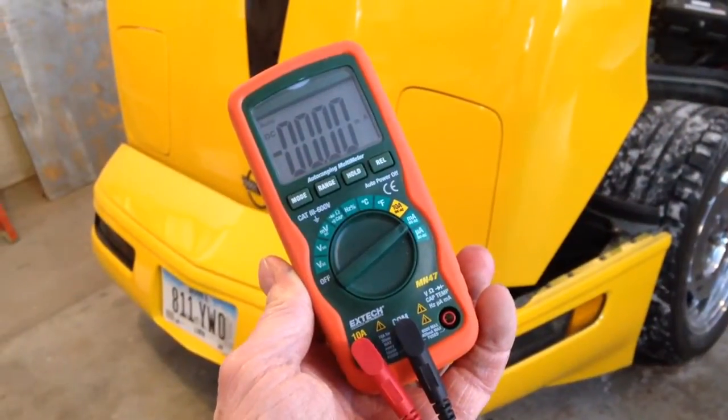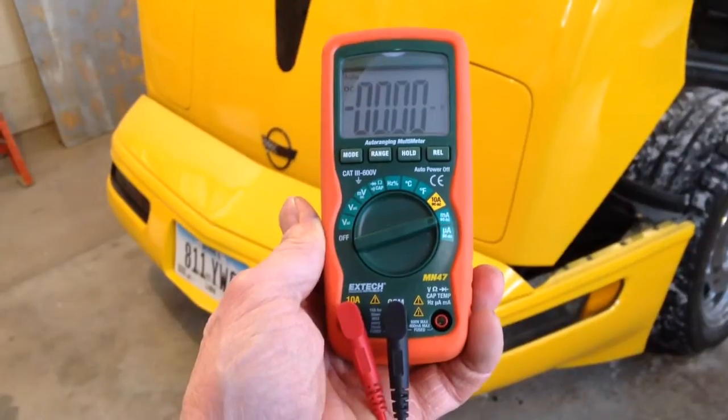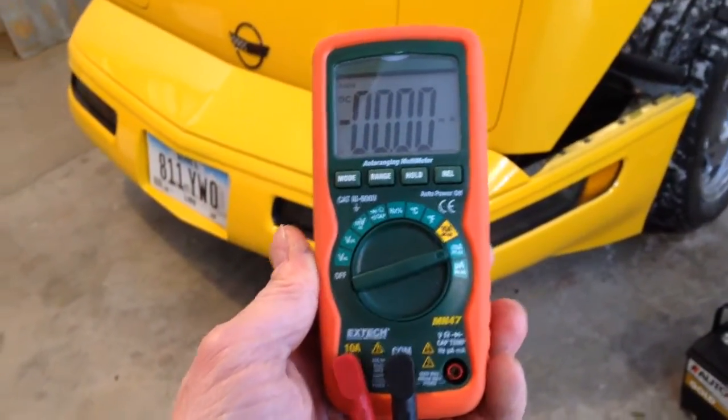In order to check for a parasitic battery drain on a C4 Corvette, you're going to need a volt-ohm meter. This is a digital volt-ohm meter that also has the capacity to read up to a 10-ampere draw.